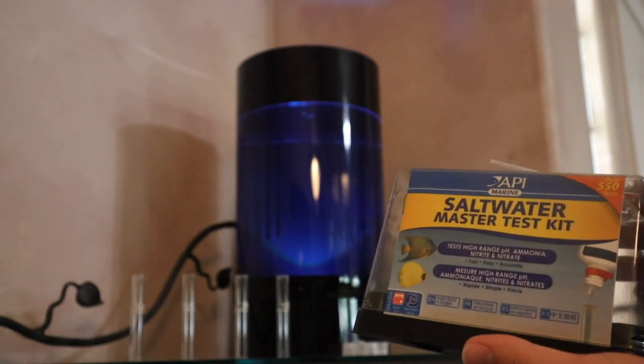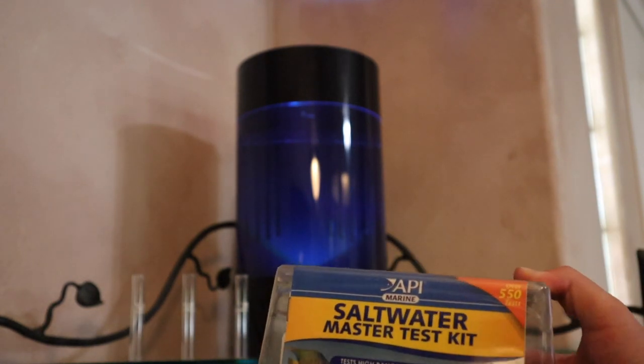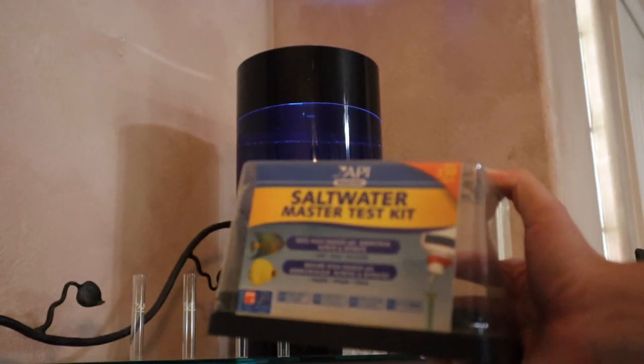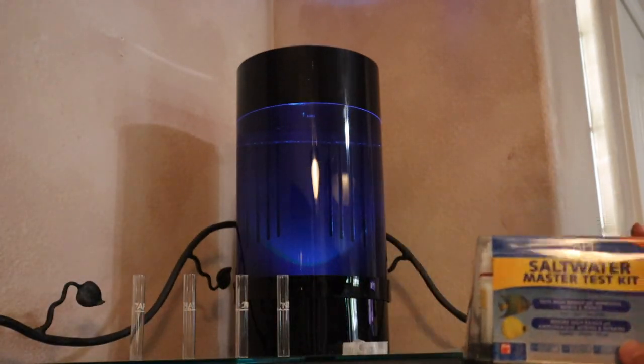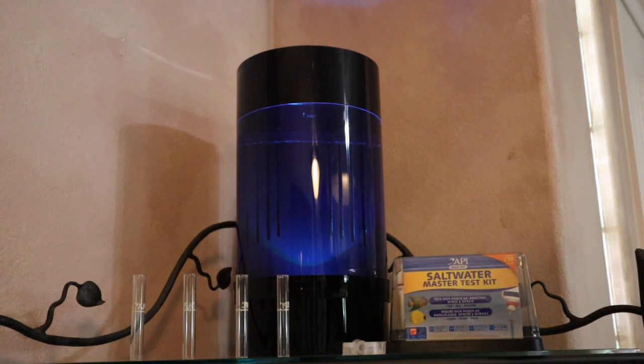Just like a freshwater or saltwater aquarium, we have to make sure the tank is cycled before we can get our jellyfish. I'm going to be using the saltwater master test kit by API. This tests for ammonia, nitrite, nitrate, and pH - which is what's most important to the jellyfish. They don't care about calcium or magnesium like corals; they just need clean water that is ammonia-free.